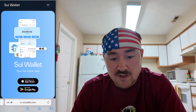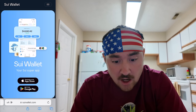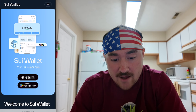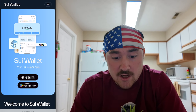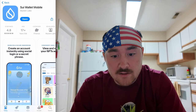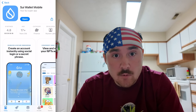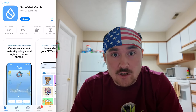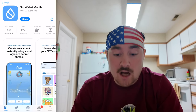First thing you want to do is go to SWE Wallet dot com and there'll be two different options: iOS and Google. Whichever device you're on, you will click that. To make sure it is the correct wallet, it will actually say Mistin Labs. There have been people scammed in the past from other developers posting scam links and completely copying the UI, so it looks like it's the right wallet when it's actually not.